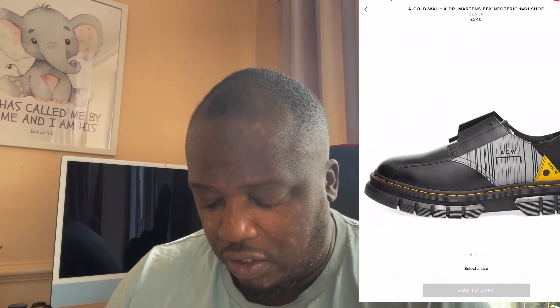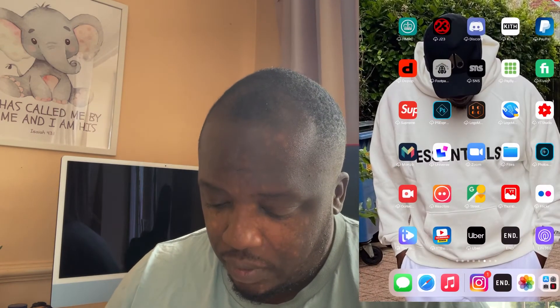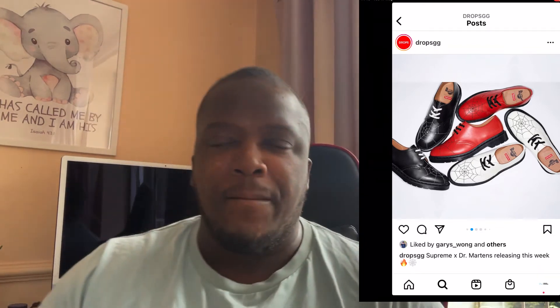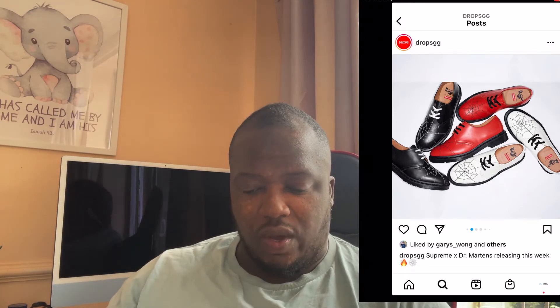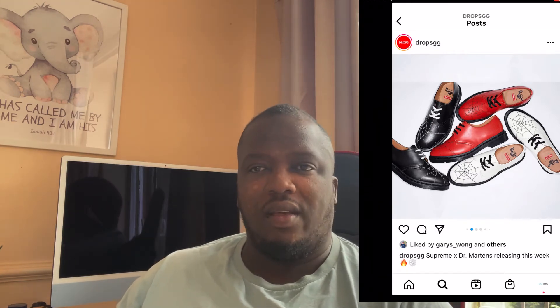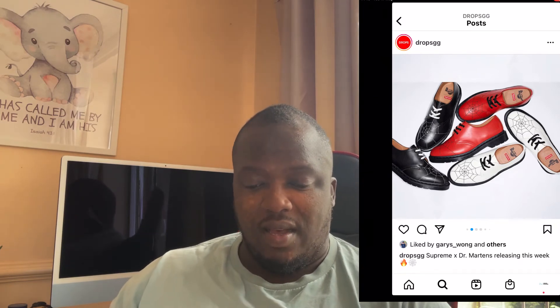When I'm criticizing Supreme and saying they could have done better with the Dr. Martens, I would rather buy this ACW Dr. Martin — actually, I'm going to buy this for winter. So don't think I'm being harsh without reason. I wouldn't go for the Supreme ones if I were you. They will sell out, I guess, but I think they'll probably struggle to. If you disagree, comment down below, let's have a little dialogue — nothing nasty, just a back and forth. That's just my take.